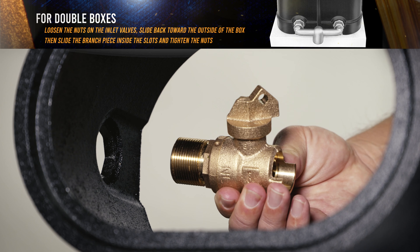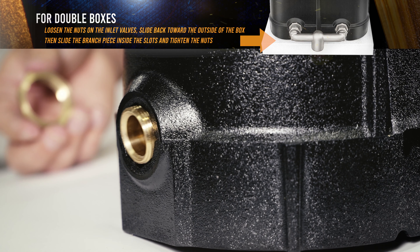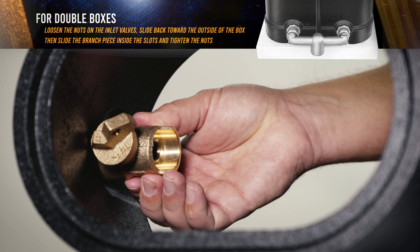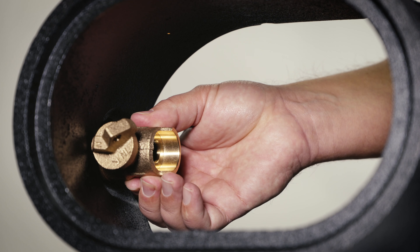From inside the box, insert the valve inlet piece through the selected hole provided at one end of the box. Rotate the inlet piece into the hex fitting of the box to orient the valve with the cradle on the bottom. This ensures the meter can be easily dropped into place.